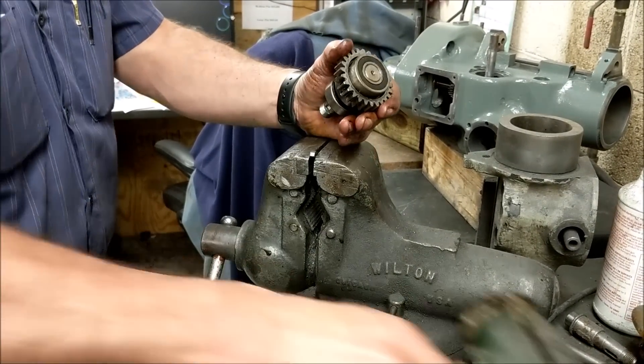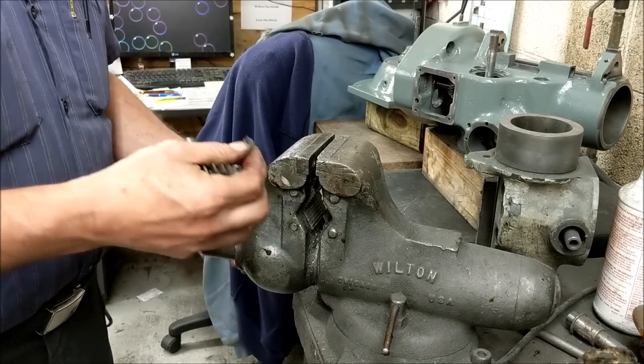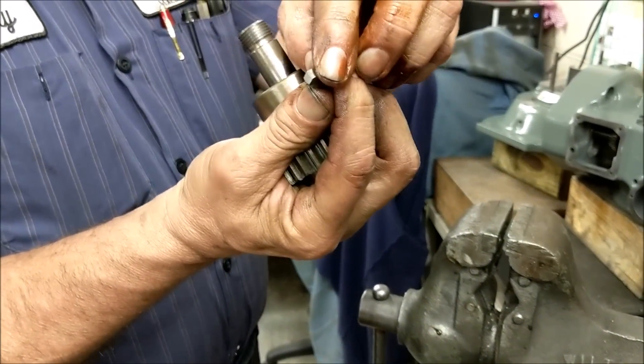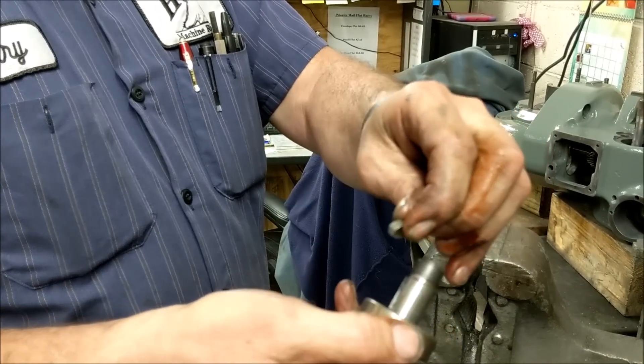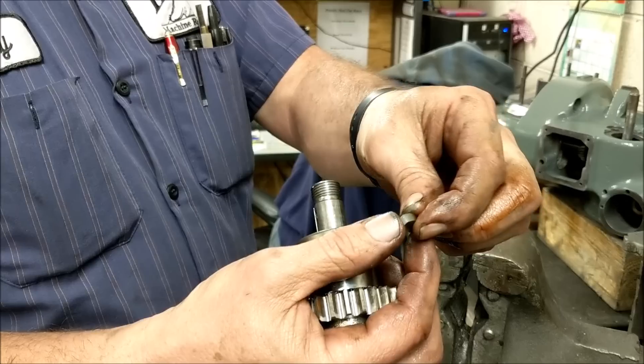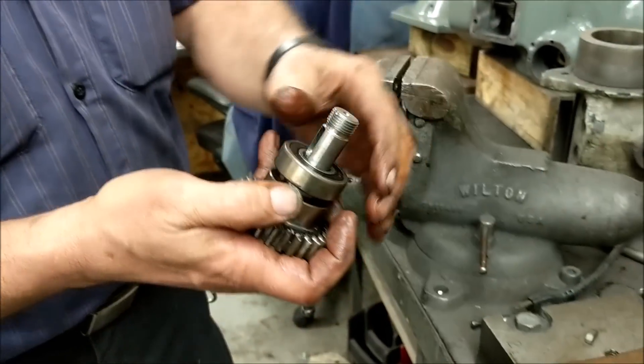The key came out part way and went back in — I'm most likely going to replace the key anyway. Notice this key: sometimes these keys are ground off. There's really no reason to do that, but if it is ground off and you're using the same key it goes towards the bearing. You can get a new key that's not ground off and it'll fit and not touch anything.